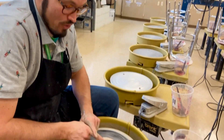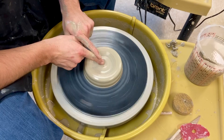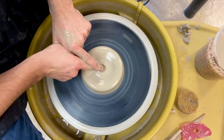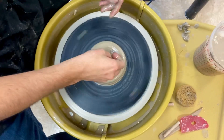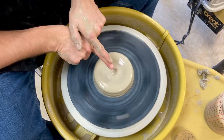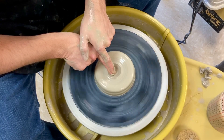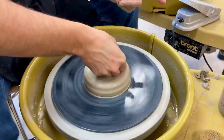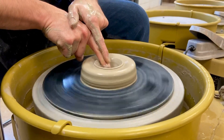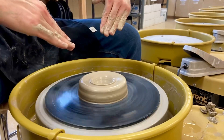The first thing you're going to do is identify where the center is using what I call the record player needle technique — just very gently make a little tiny divot in the middle so that you know where the center is. Then put water inside the divot, point your fingers away from you with both fingers together, rest your elbows on your thighs so they're nice and tight, and very slowly angle in. I try to go in at an angle so I can get my hand inside the pot for more room.